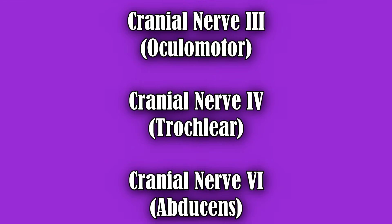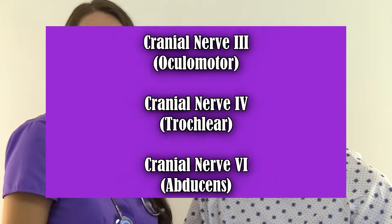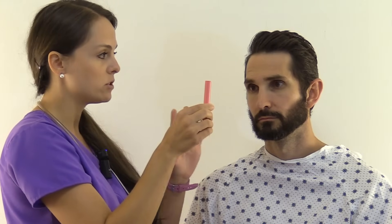Next, we're going to assess cranial nerves 3 (oculomotor), 4 (trochlear), and 6 (abducens) with several tests. The first test looks for any involuntary shaking of the eye called nystagmus. Hold a pin light about 12 to 14 inches away from the patient's nose. Have the patient keep their head still and use only their eyes to follow the light. Move the light through the six cardinal fields of gaze, watching for any involuntary shaking of the eyes.